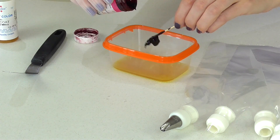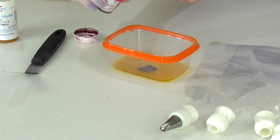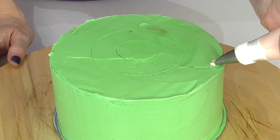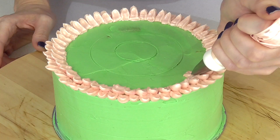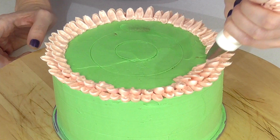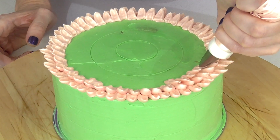Hey guys! Today I'm making another flour cake for you. This time I'm using Swiss meringue buttercream to create a gorgeous chrysanthemum cake. I really love this flower, and so many of you love seeing it on our succulent cake, so I thought I'd turn it into a whole cake, like our rose and our petal cake designs.